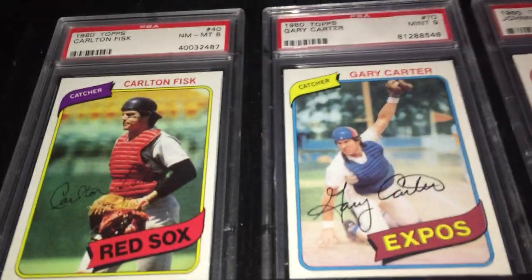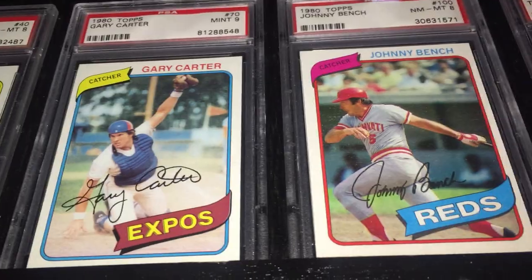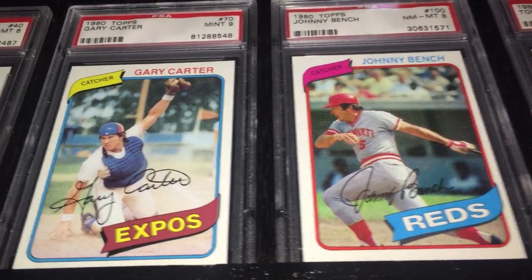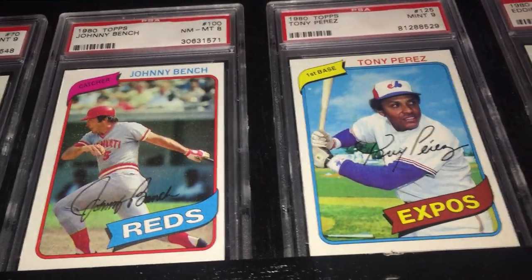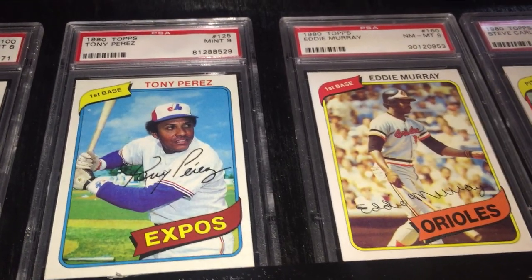The first card we're looking at is the Carlton Fisk. And then just an awesome Gary Carter shot at the plate there — the dust in the air, kind of like the '76 Bench, but just squatted down there showing that he's got the ball, which I really like. Speaking of the Bench, there he is.